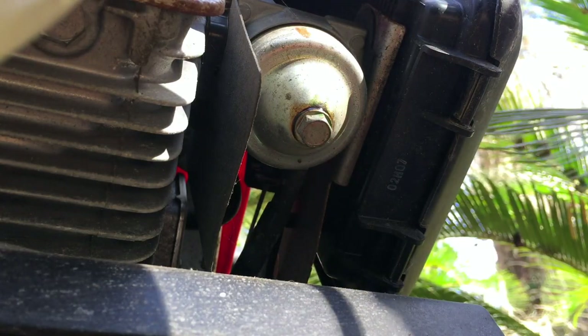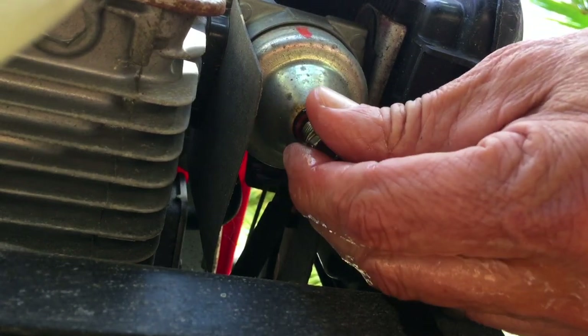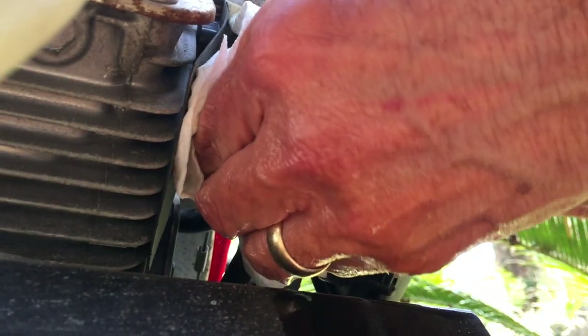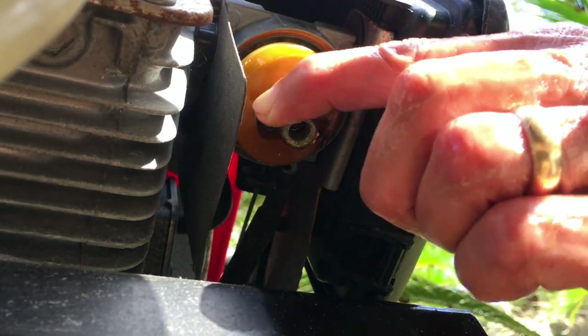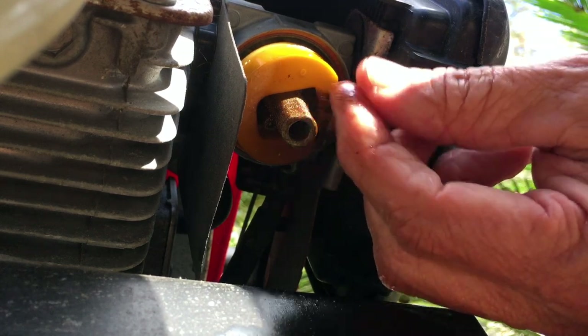Now let's take the bowl off the bottom of the carburetor to see how it looks. Holding the bowl on is a 10-millimeter nut, and there's gasoline leaking out with the smell of old stale gasoline. I'm bumping the camera — sorry about that — just trying to get that bowl to break loose. Gasoline has been sitting in this carburetor for about five years, so we need to take it off and get it cleaned out, including the main jet.